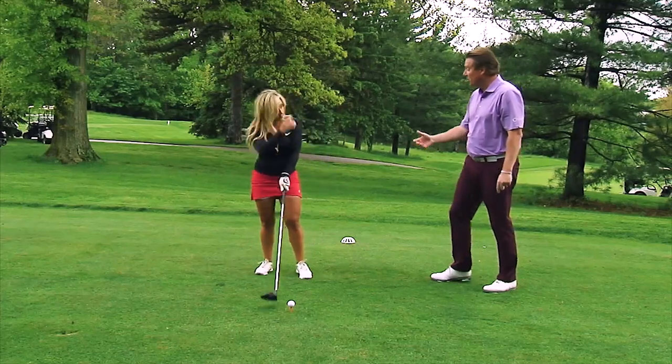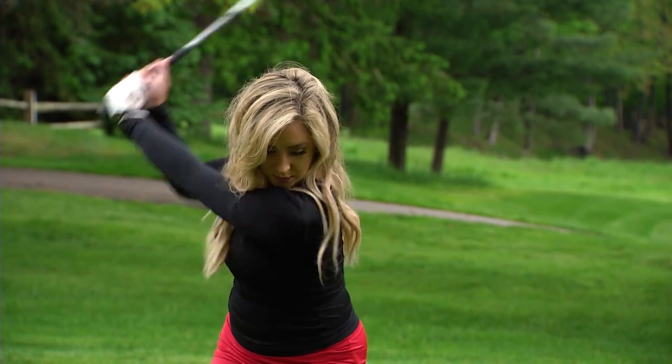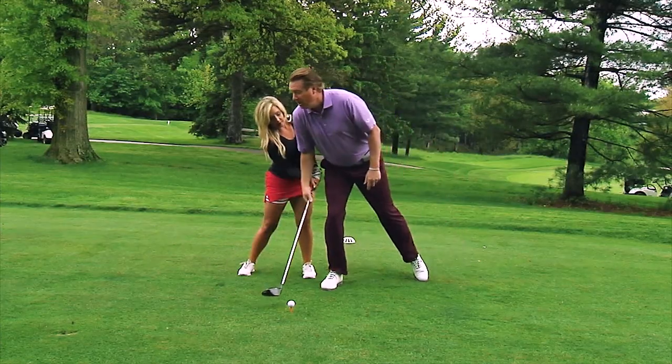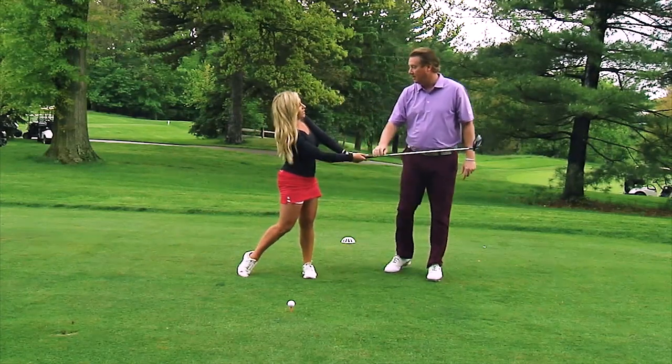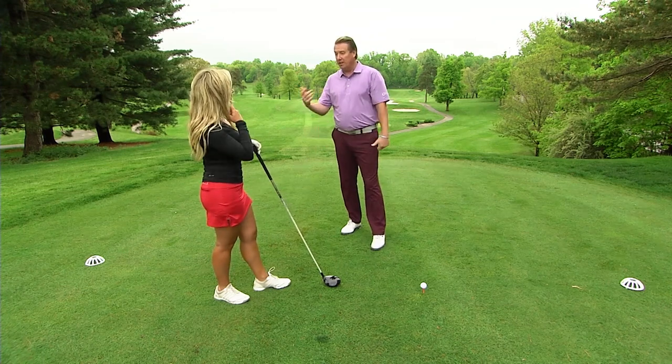And that's what we're trying to do. It'll allow your arms to move really fast too, because if this right here moves this way, that allows lots of room for your arms to swing fast and kind of whip through there. So it's all about power, speed, and hitting up on the golf ball with the least spin.